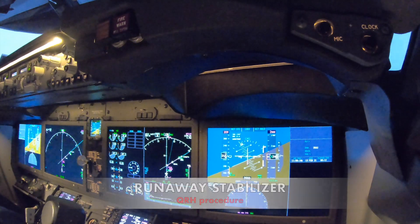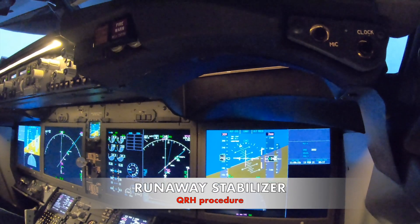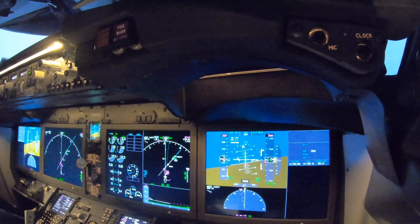It's not turning. It's not turning. Stabilizer is not turning. Go to step three. Control column hold firmly.